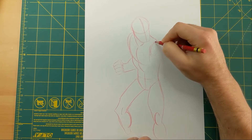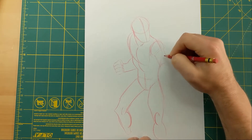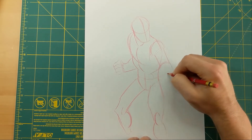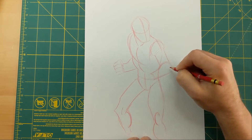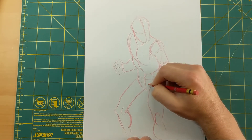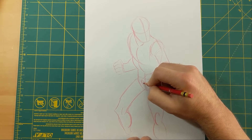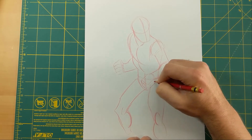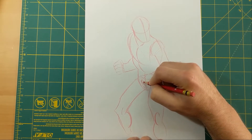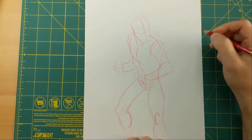Now I'm going to do this arm — I'll start with a big circle for the shoulder, bring a little cylinder down here for the bicep and tricep area, then bring it down to the forearm with another cylinder that gets narrower as you get to the wrist. I'll put the hand here — this is the top of the hand. I'm going to have him holding a sword, but I'll put those in in a minute. I'm going to do the hand first — here are the knuckles, this is the top part of the hand.